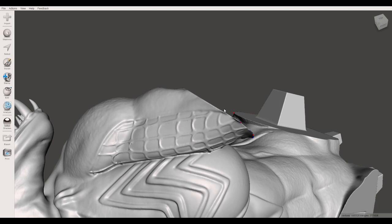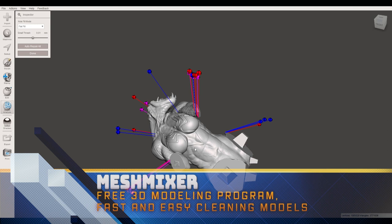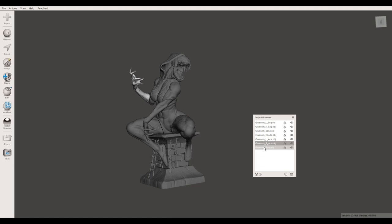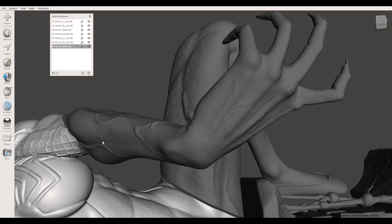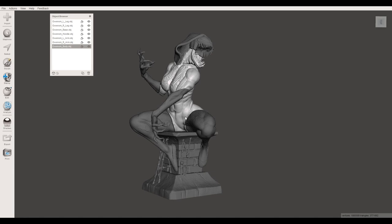First thing I will do is open the model in Meshmixer to check if there's any issues with the model. Most of the time that won't affect the print, but when it's a very detailed model the slicer may not like it or have issues. So to dodge that bullet I just pass it through Meshmixer. Then I will go ahead and assemble it in Meshmixer again and check how the parts come together if possible. Notice here the arm is not a perfect fit, so I know that I'll have to fix it by hand — which is not a big issue. But now I know.